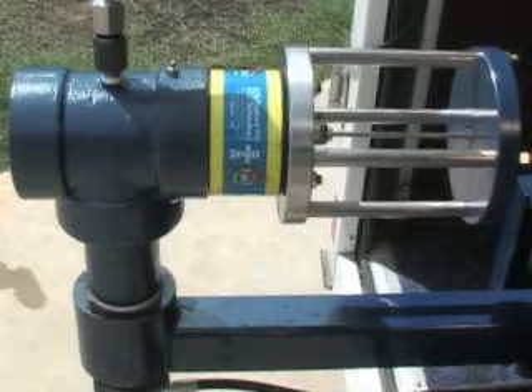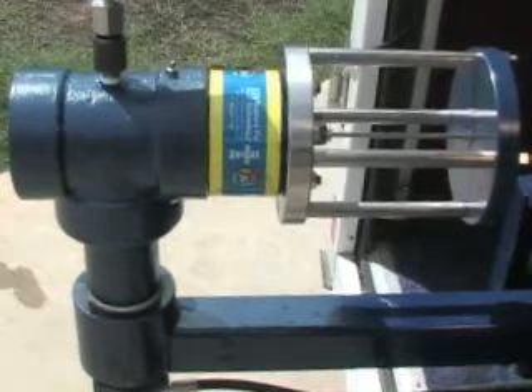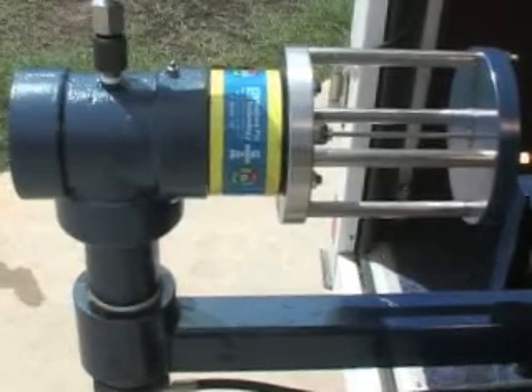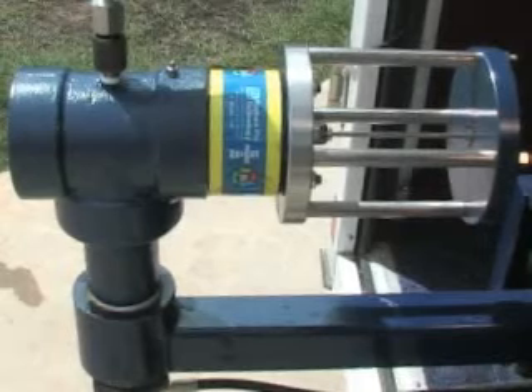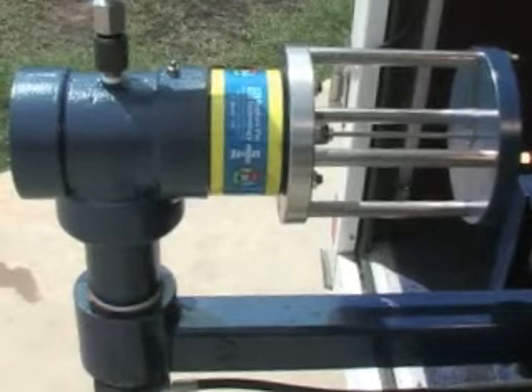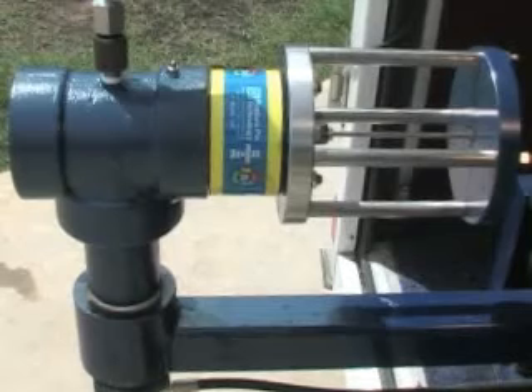It should be noted that the gauge above the valve is not typically on there — we are simply using it to show you the accuracy of the valve. We will now demonstrate the Model IA. This particular valve is set to go at 3500 psi. We will reach that in just a moment.